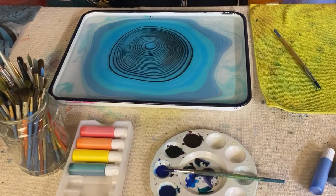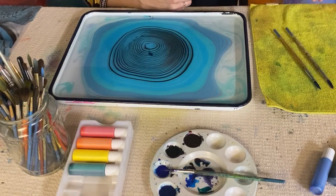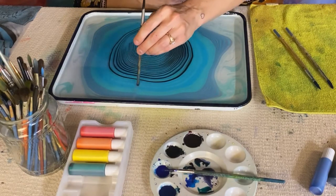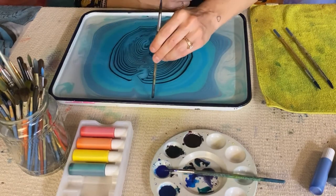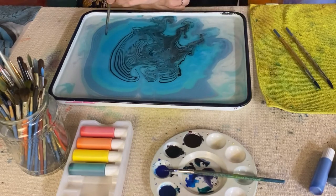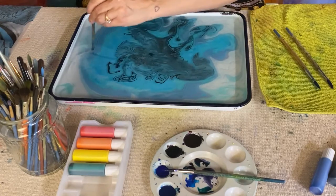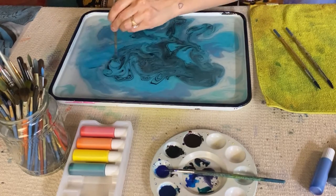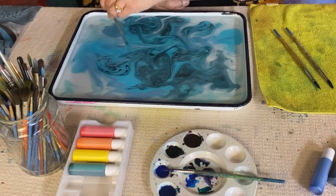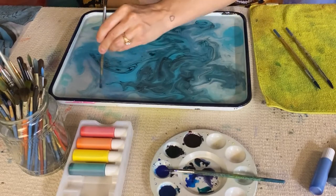So once you've done a good amount of circles in the center, you're just going to take one of your brushes and flip it over and draw the brush right through the middle. And then you'll start to see more round edges and a traditional marble. So I'm just swirling it around and mixing it, and it's even blending into the background from the old print, getting those colors dragged through.